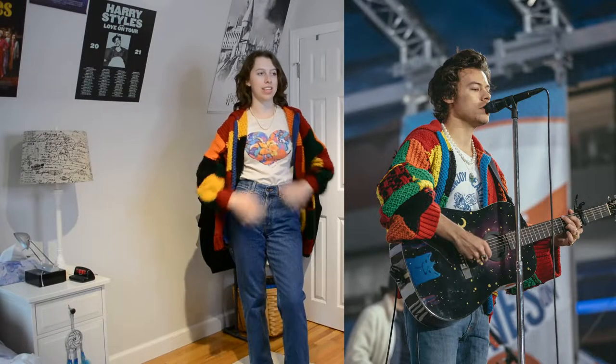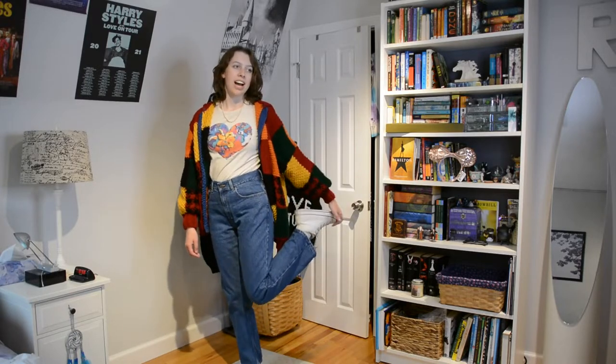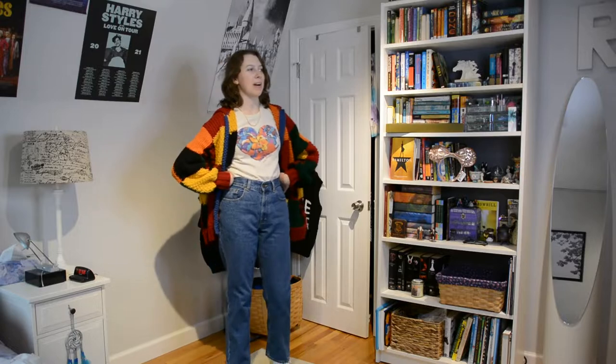We've all seen this outfit a million times so I had to recreate it — this is the iconic soundcheck outfit with the JW Anderson cardigan, which I knit myself. The original is like $1,700 or something crazy, so we love a dupe. I don't have a white shirt with blue text like he was wearing, so I have this Jason Mraz tour shirt which I think works pretty well. I also have the same pearl string, my favorite pair of blue jeans from LL Bean, and white high tops since he was wearing white sneakers. This outfit wouldn't be complete without a guitar — Harry is holding his guitar in some of the pictures. I know it's not black but we can imagine, and I don't have a strap for this guitar.